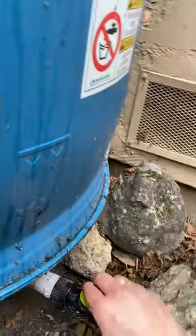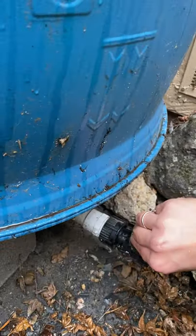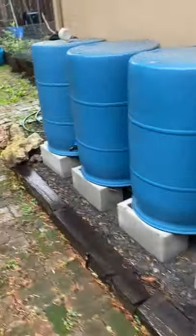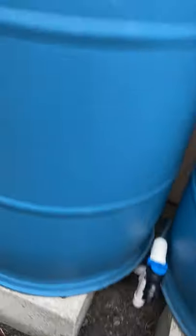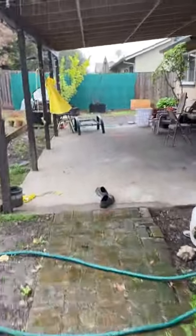We did put an extra outlet on this side so that we can irrigate in both directions. And here's an elevated spigot for bucket filling — that's how we fill our watering cans.